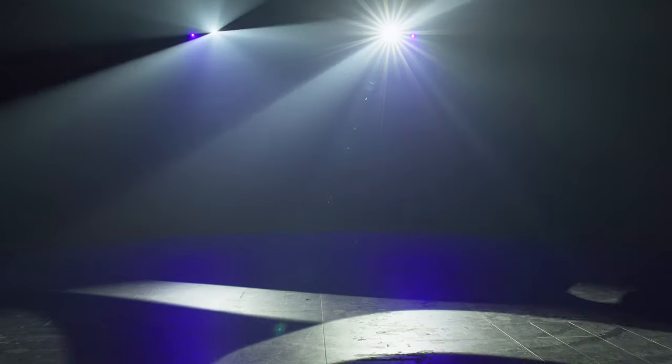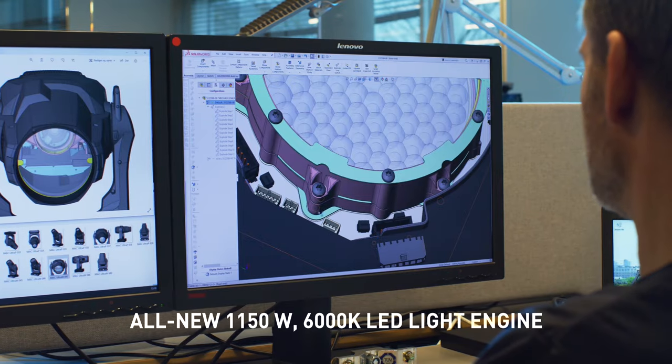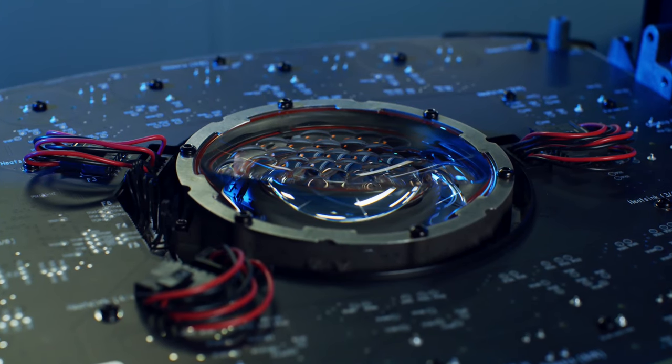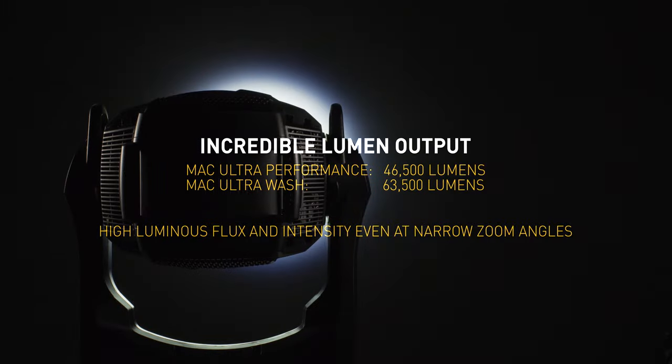Built to support the biggest live events, Mac Ultra is based on our all-new 1150 watt, 6000 Kelvin proprietary LED light engine. The Mac Ultra Performance produces an incredible 46,500 projection lumens and the Mac Ultra Wash produces 63,500 lumens.